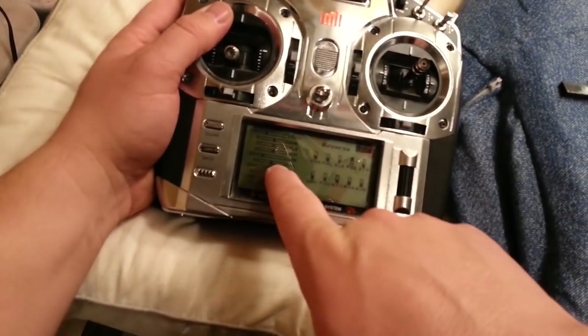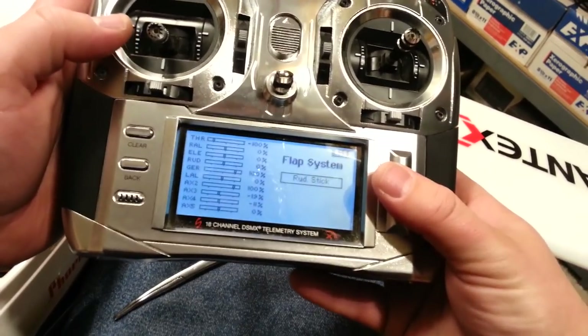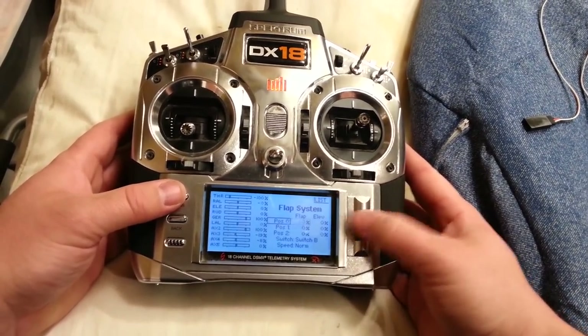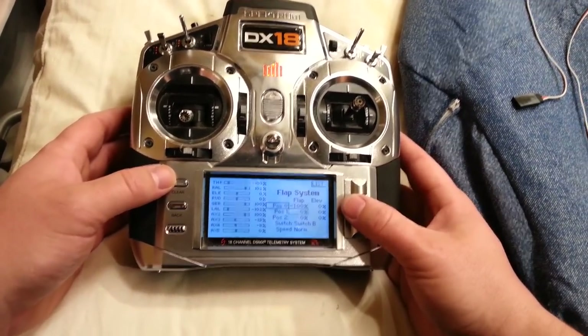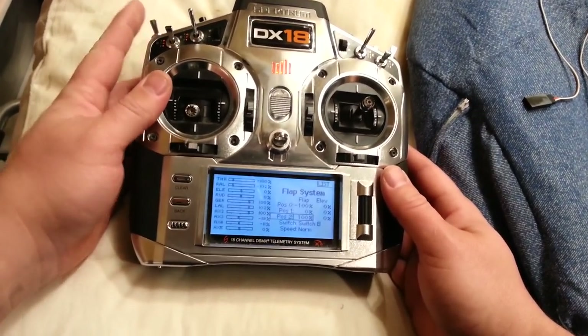I definitely want to do flaperons. I don't really mind the flaps being shared on a channel, so we'll just use that as the flaps and put it on the gear channel — doesn't really matter in this application. Those wires are going to be a bear to get out of there. I'll grab whatever it is and pull it through so I can get to it easily for testing purposes. We could establish centering with either one of these. Going to flap system and inhibit it — I'm going to move it to switch B. I want to unplug this so I don't damage the servo. Set one of them to minus 100 and plus 100 for full deployment.